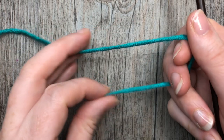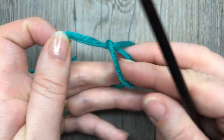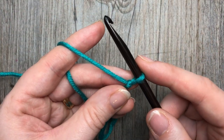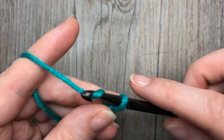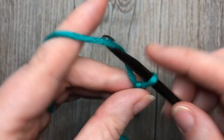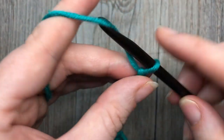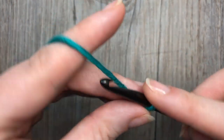Today for our Alpine stitch we're going to work it in rows. The first thing we're going to do is make a slip knot, and you're going to work a foundation chain with an even number of stitches plus three for your turning chain. Today I'm going to work a total of 18 stitches plus three — that's my even number of stitches plus three.